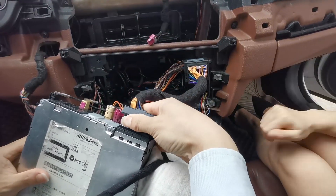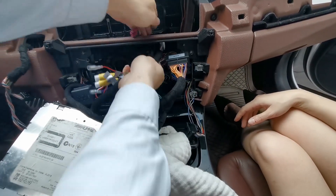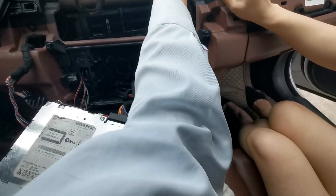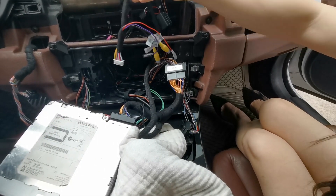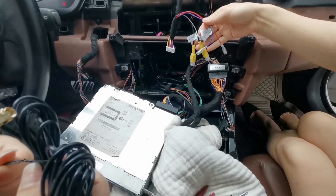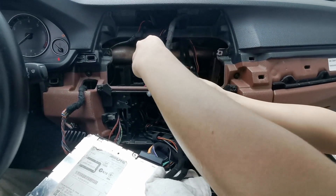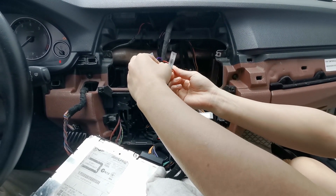Then you plug it in and into the original CD player. Now prepare the wires. These are the camera wires: rear-view camera, CVBS in, and boat-view camera. And this is the power supply to the rear camera.